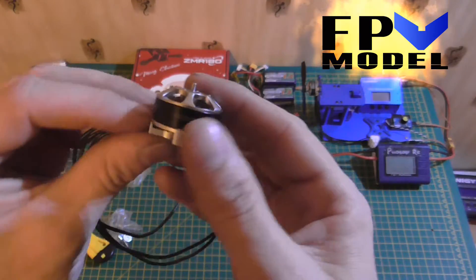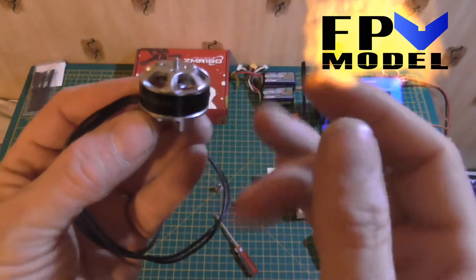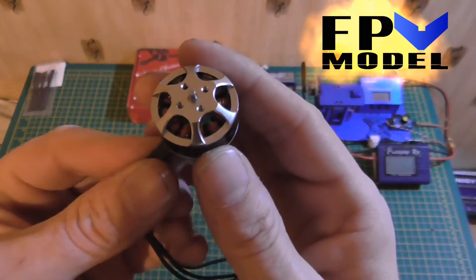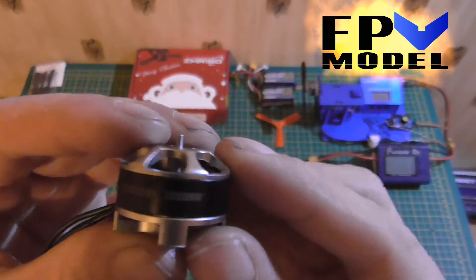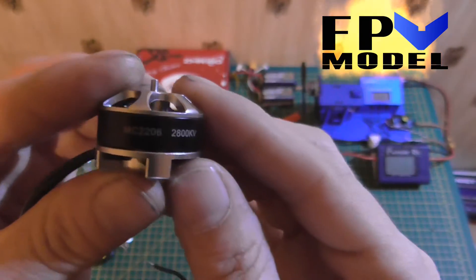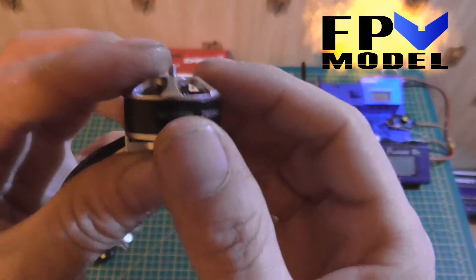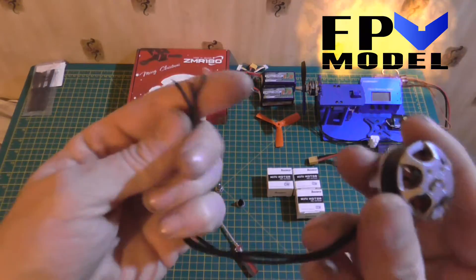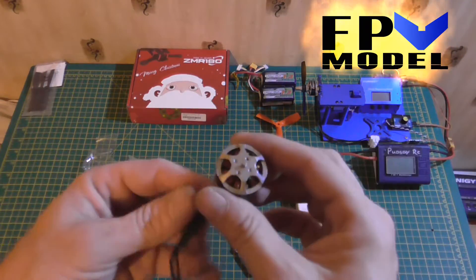Here we have the motor. Nice and smooth, nice windings inside there. As I said before, it is 2206, 2800 kV. Nice length of wire — not that I'm going to need that much wire to go on a ZMR180.